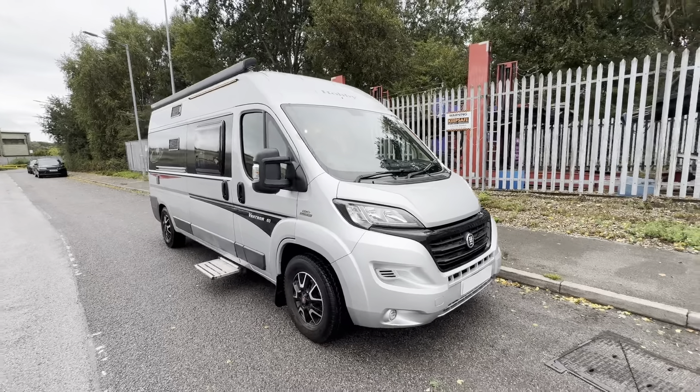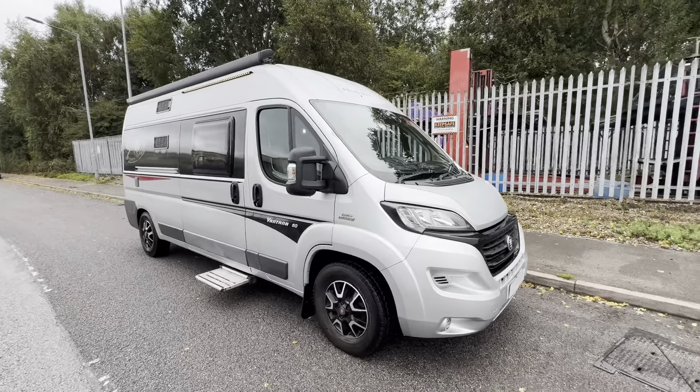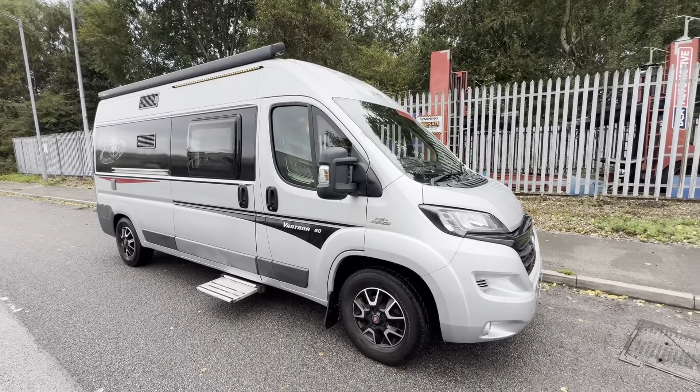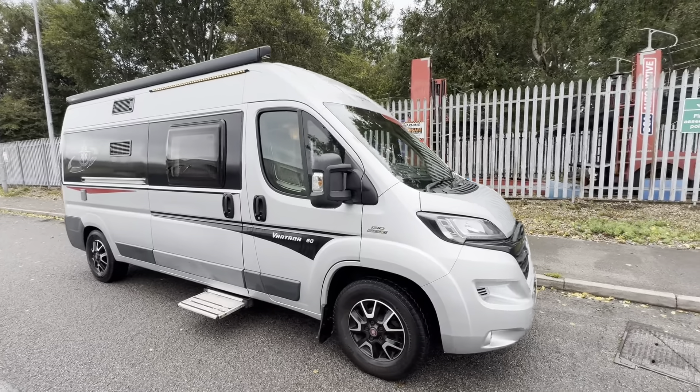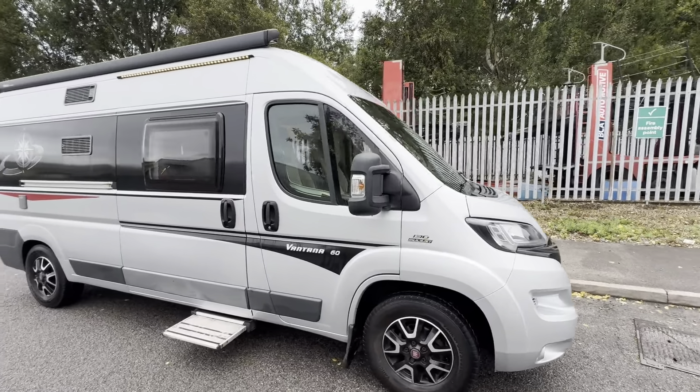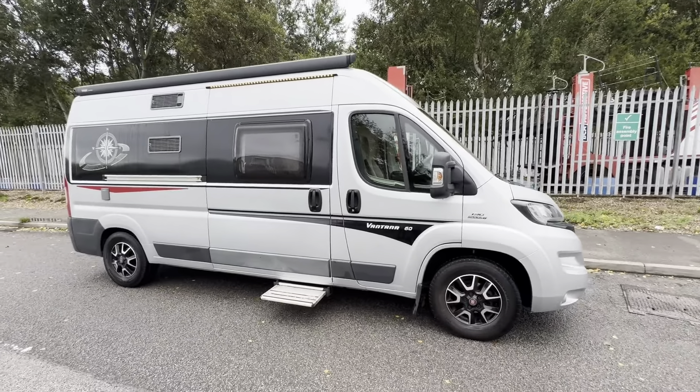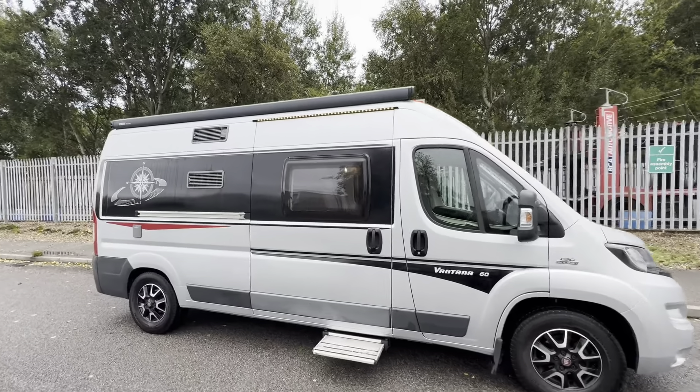Hi, I'm Daryl at Caravan and Motorhome Sales, and today's dealer walk-around video is this 2016 model, 16-plate Hobby Vantana K60T. It's based on the Fiat Ducato, 2.3-litre diesel, 130 brake horsepower with a 6-speed manual gearbox, and it's covered just 42,000 miles.